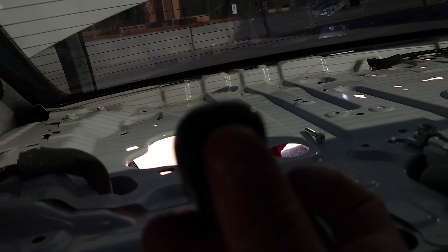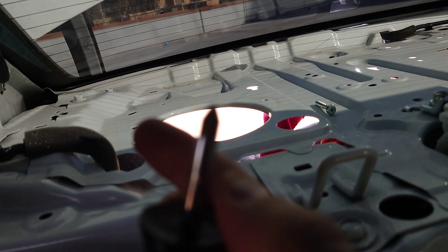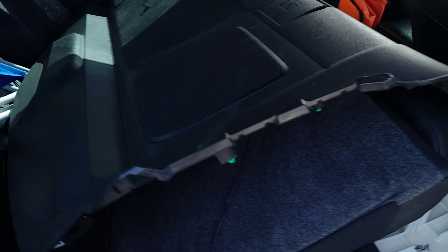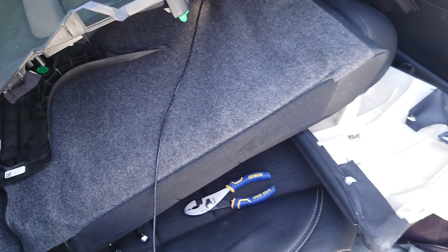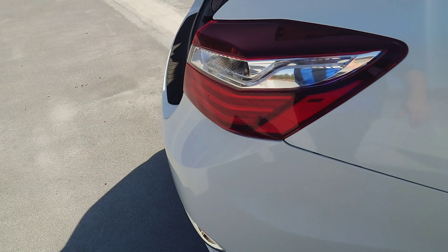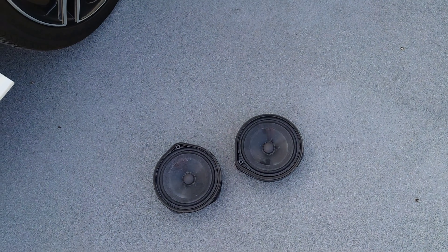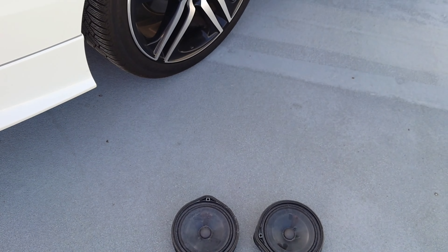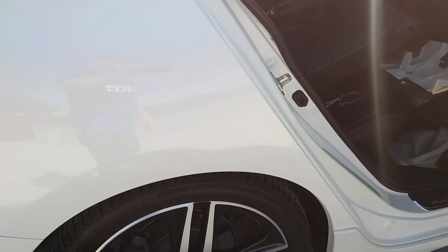Then you get to the rear deck. The rear deck has four clips — it was not easy to remove them. There's one here, one here, one here, and one over there. Let me show you the clips — I keep everything on the side where they were so I don't lose them.